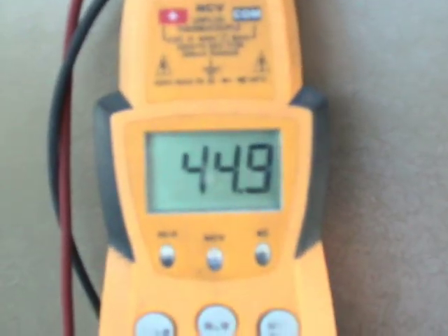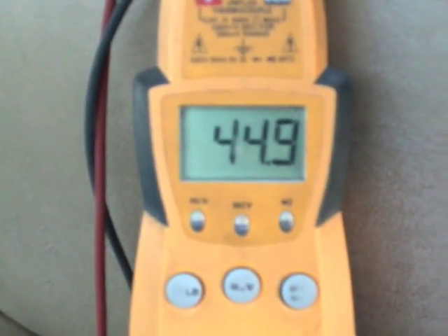Now we'll test the compressor side, which is rated at 45 microfarad. We go from common to the hermetic compressor side and we get 44.8 — it flashes around a bit. But even though it's not perfectly 45, it's still within tolerance levels, which is 6% plus or minus.